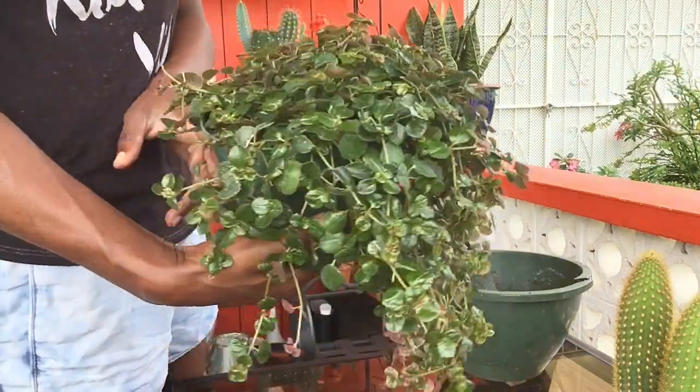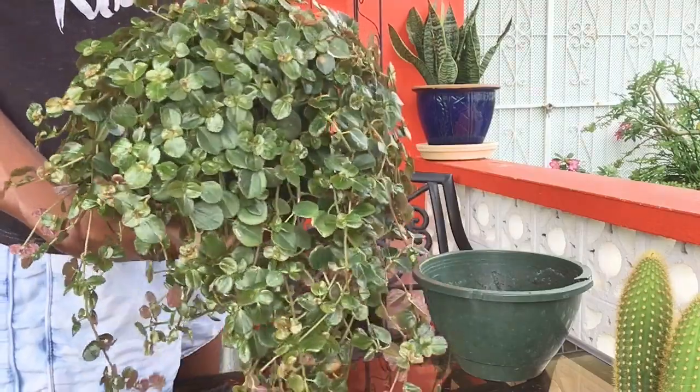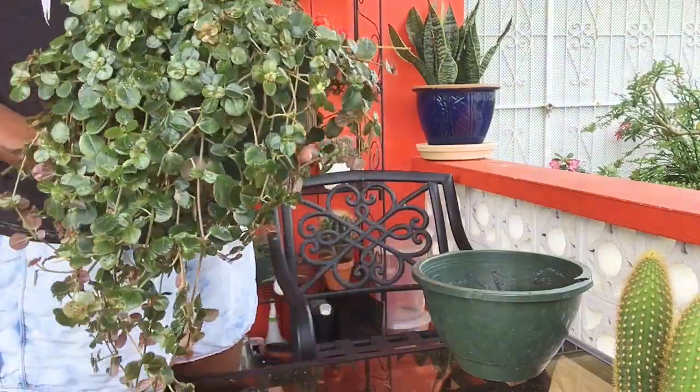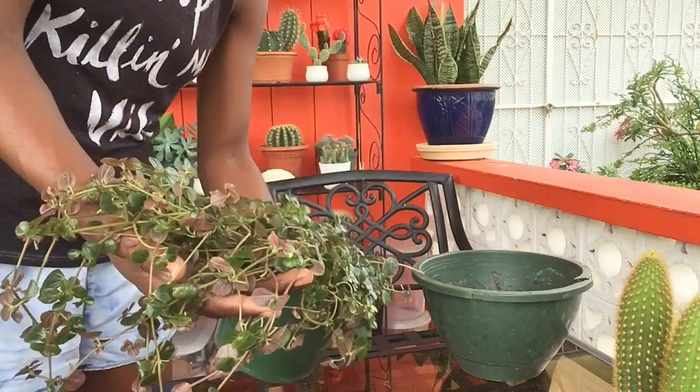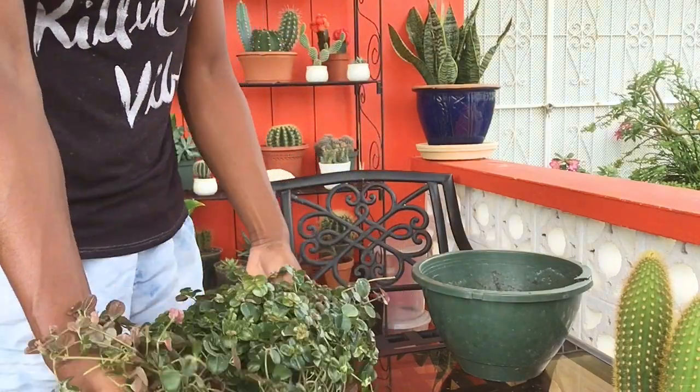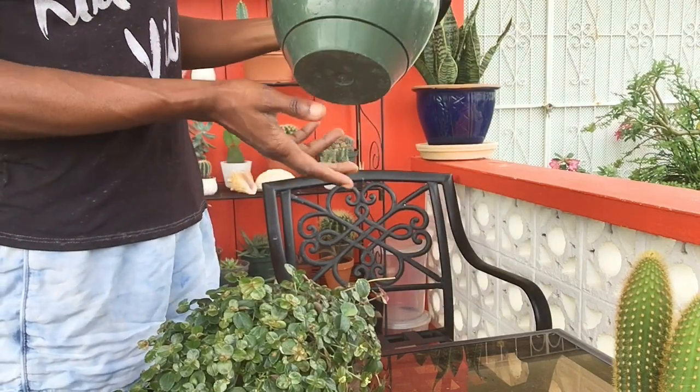Hey there, welcome back to Board TV. Today we will be repotting this Pilea Expresso. I got this plant from Muddy Boots a few months ago. I used to keep it on my wall but now it's grown so nicely and started to drape over, so I decided I will be putting this in a hanging planter.